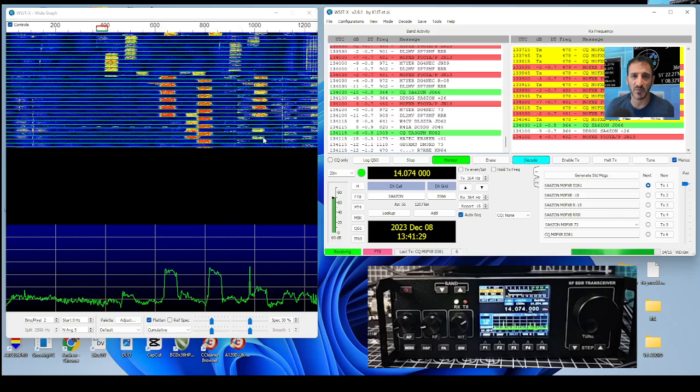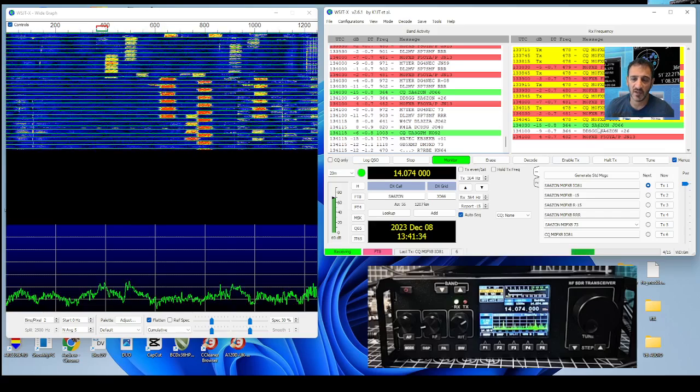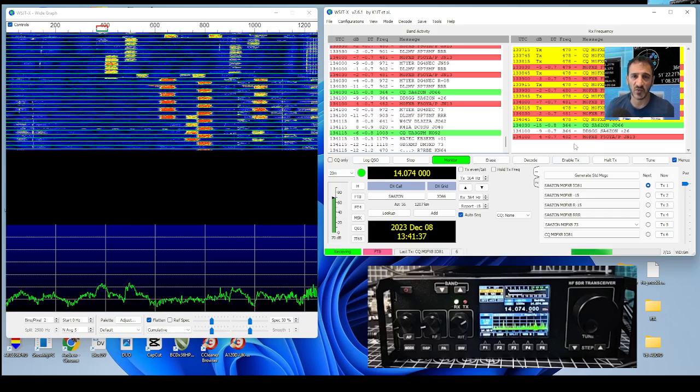Here it goes - now it's gone red already. That was the previous station.